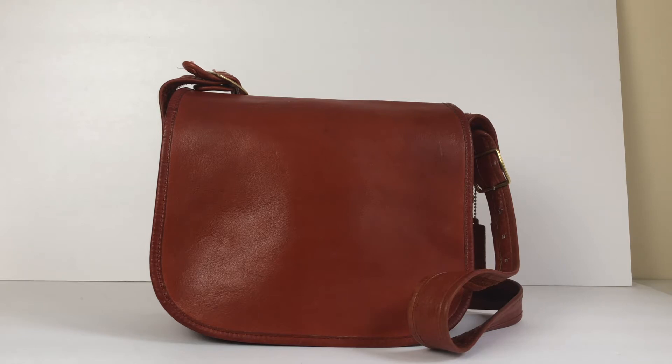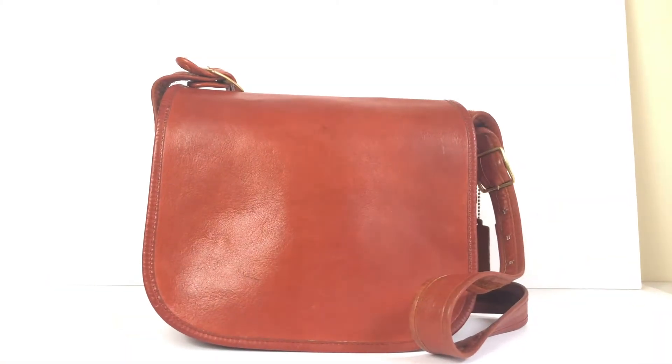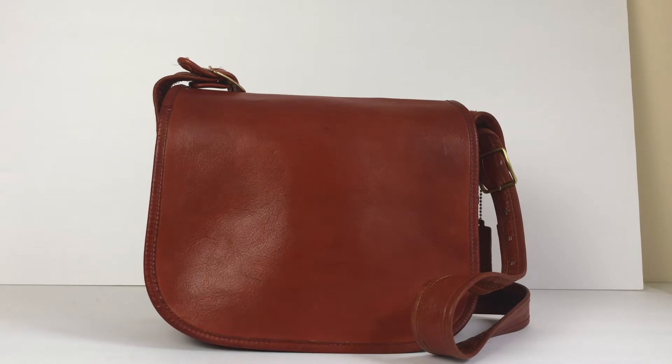It's this lovely kind of burnt orange rust color — it's really beautiful. It almost doesn't do it justice on camera. I'll have the Etsy listing link below where you can get a better idea of the color in those photos. Right now it's kind of overcast and the lighting isn't the best, so it's hard to accurately pick up the vibrancy of the color, but it's a really beautiful rust color.